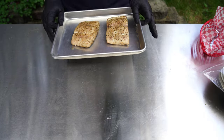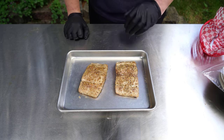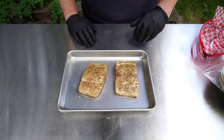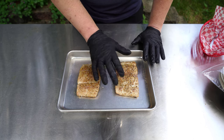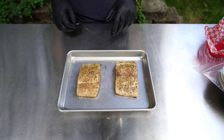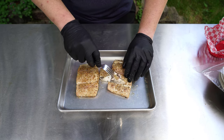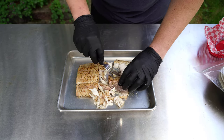Here are our smoked mahi steaks — that took about 30 minutes. You want to get these up to about 145 degrees Fahrenheit, which is the recommended temperature for this type of seafood. You can see how nicely that seasoning is baked on there. Let me show you what a properly cooked mahi steak looks like — using a fork you can peel it apart and see how it flakes perfectly.